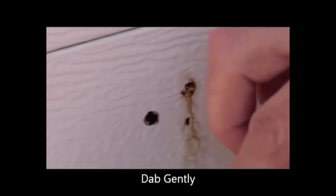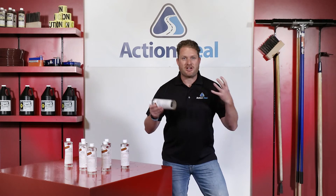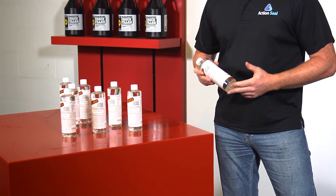Patience is a virtue. Rinse often and repeat the process until the stains are completely gone. Incredible! Like all of our products at ActionSeal, Oil Flow is in stock and ready to ship or for you to pick up at our store.